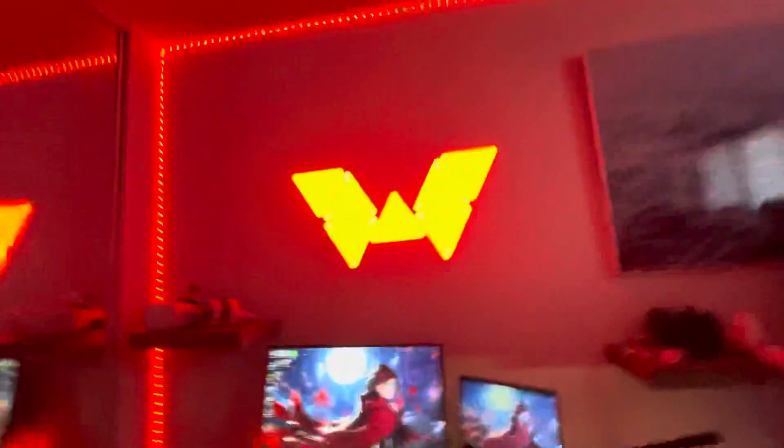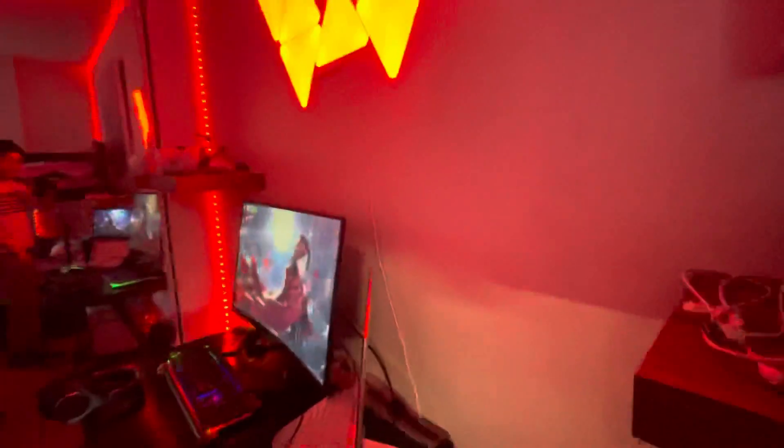Everything else about the setup is still good — nothing really changed. I found a cable that can power this mousepad, but I'm not sure if I want to use it because the hole for the cable is in an awkward spot. Every time I plug it in I keep bending it, so it might get stuck. I think I'll switch the mousepad around the other way.